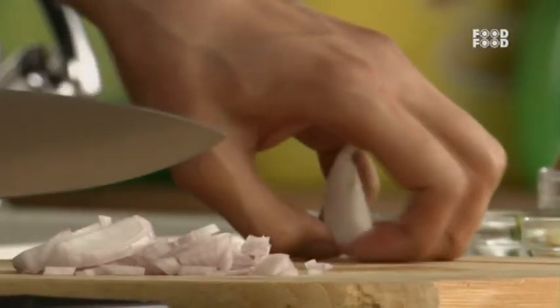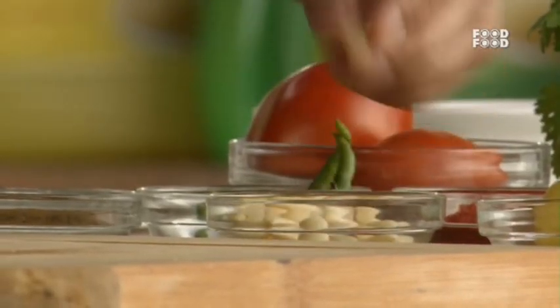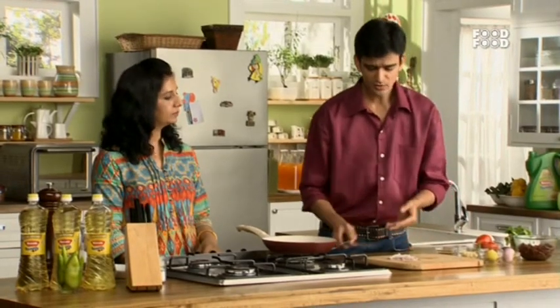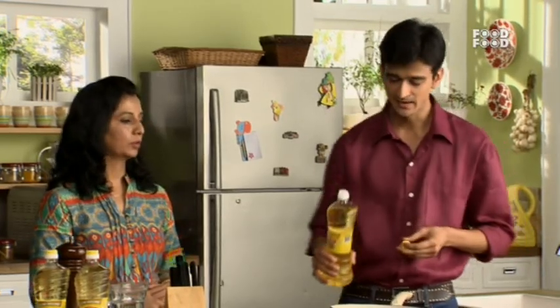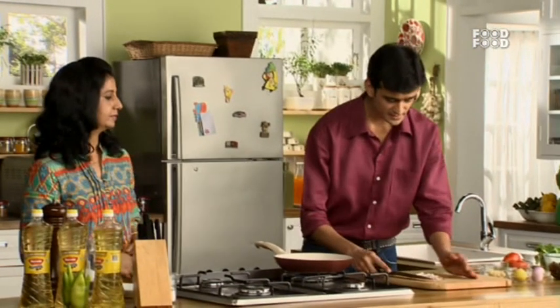So we have a lot of garlic and we have chopped the onions. Now I need some green chillies. We will start our gas and we will add Nutrilla Sunflower Oil, which has vitamins A, D and E. It gives a better shelf life — three times more — and it is very good for frying. But we are not frying today, so we will add just a little oil, then add our onions, garlic and green chillies.